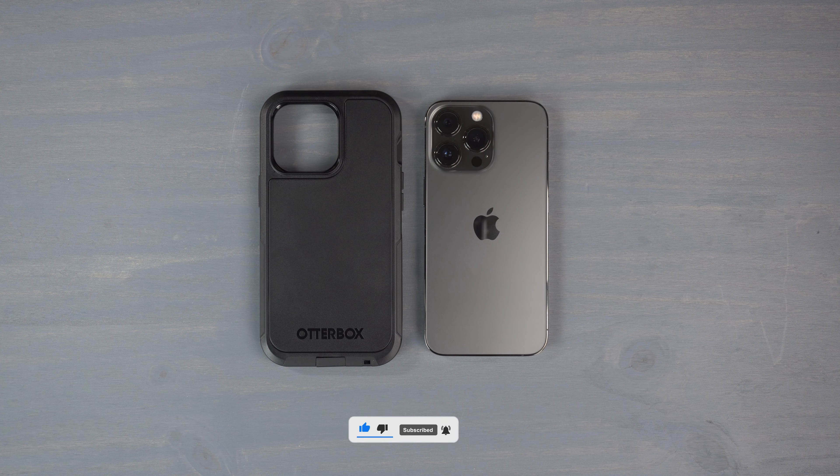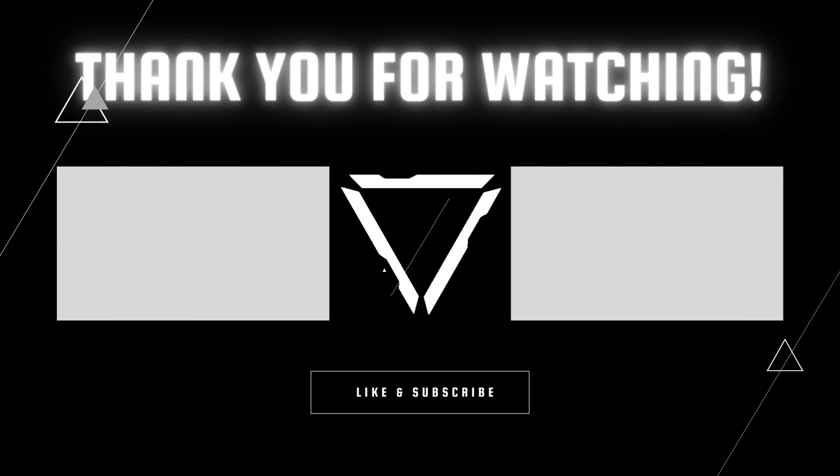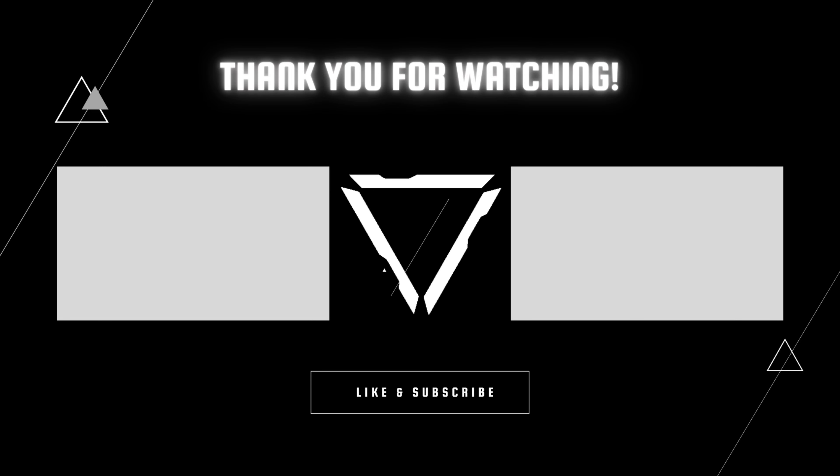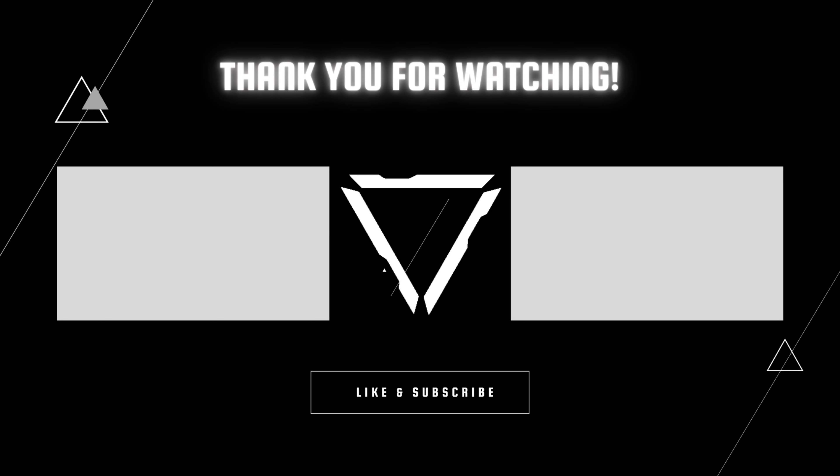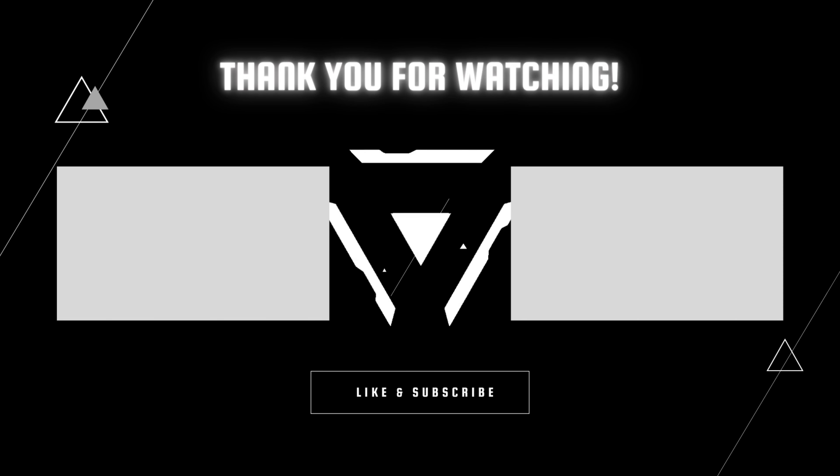There you have it — the OtterBox Defender Pro XT for the iPhone 13 Pro. Hit that like button if you liked the video, subscribe and ring that notification bell for up-to-date content. Be safe, God bless, and we'll see you on the next one.